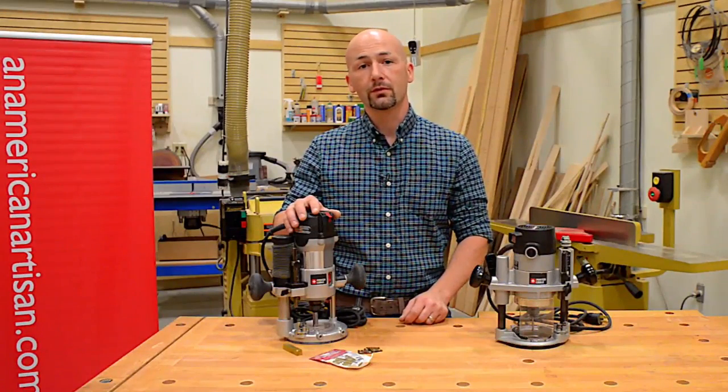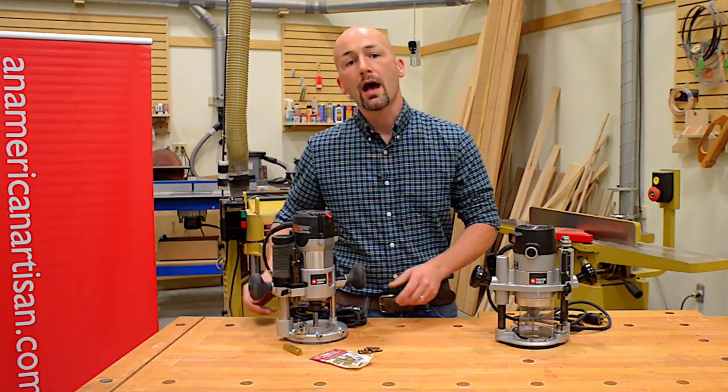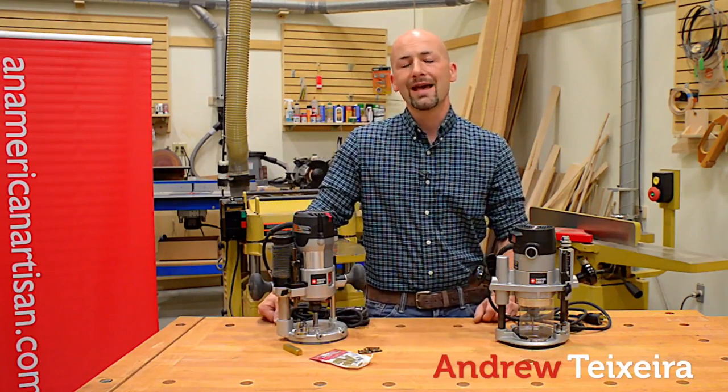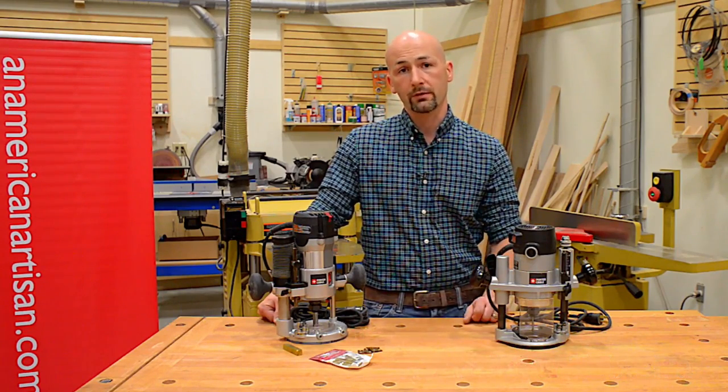The plunge router is an incredibly versatile tool, but a lot of people get frustrated setting the depth because of the plunging action. I'm Andrew Texera, I'm an American artisan, and in this week's quick tip, I'd like to show you my preferred method for setting the depth on a plunge router.